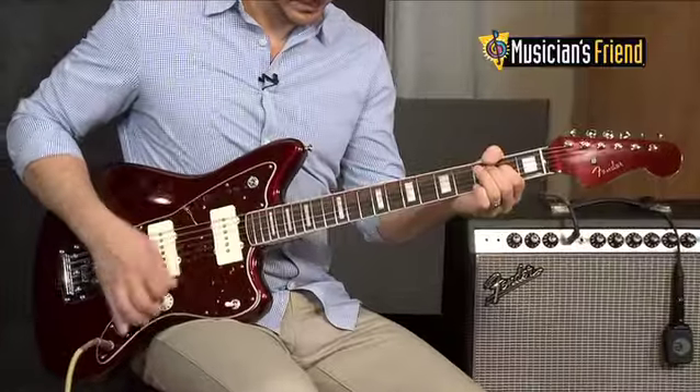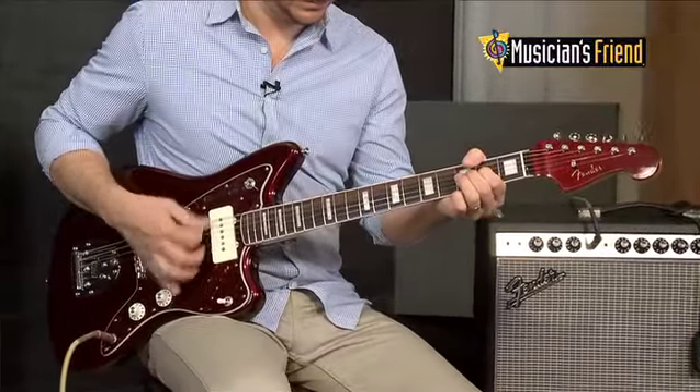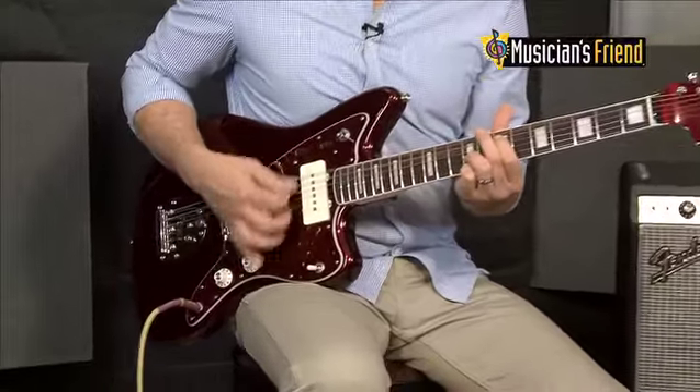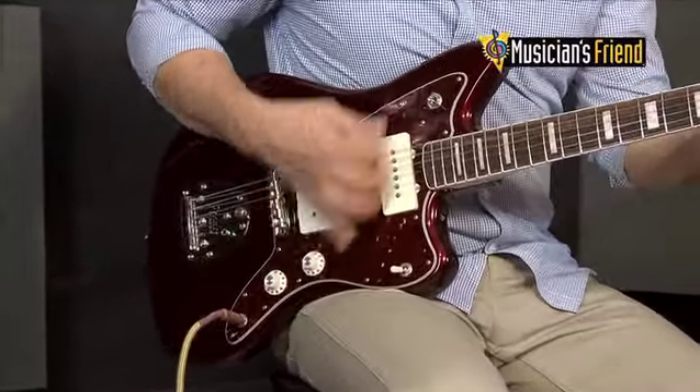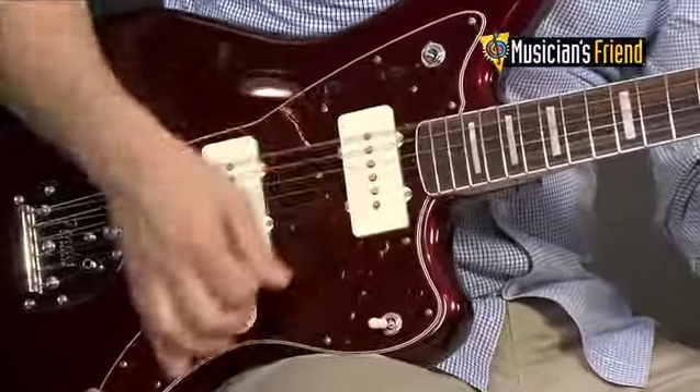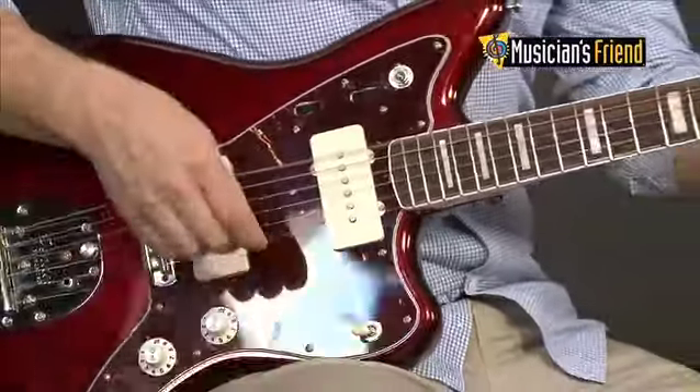The Troy Van Leeuwen Jazzmaster is as distinctive as the sounds he rings from it. In gloss oxblood finish, it has a four-ply red tortoiseshell pickguard and it's darkly alluring with the strange, interestingly contrasting touch of two white witch hat control knobs.